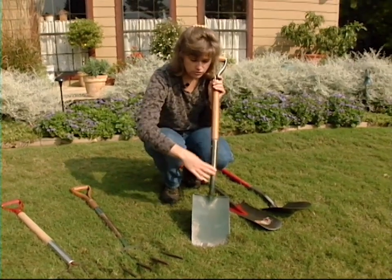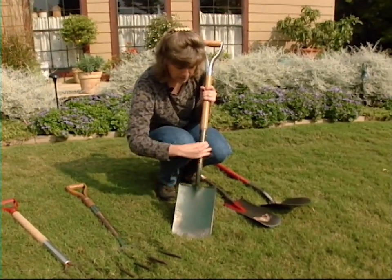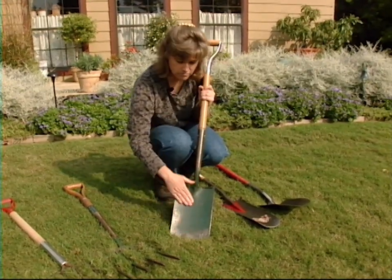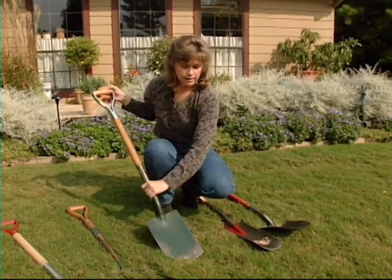With this tool I wanted to show you that the head and the neck are all one piece of metal and tempered steel. This is a very nice garden spade that can help us a lot.